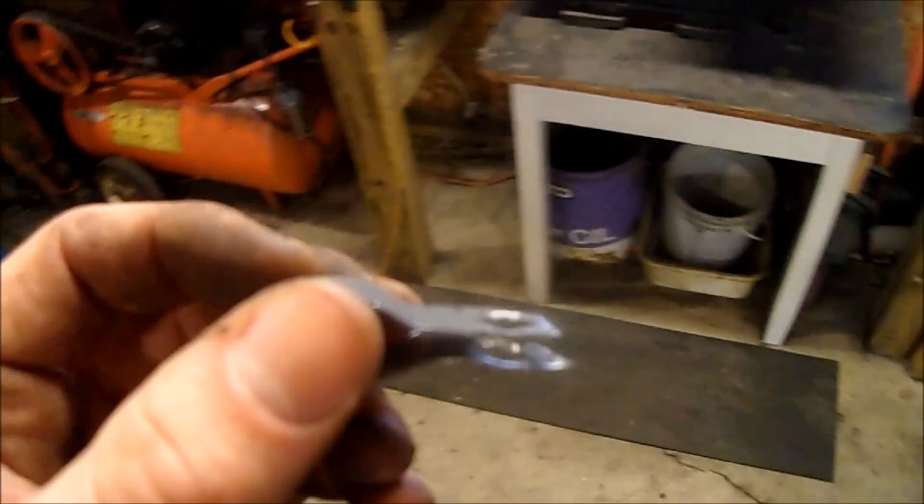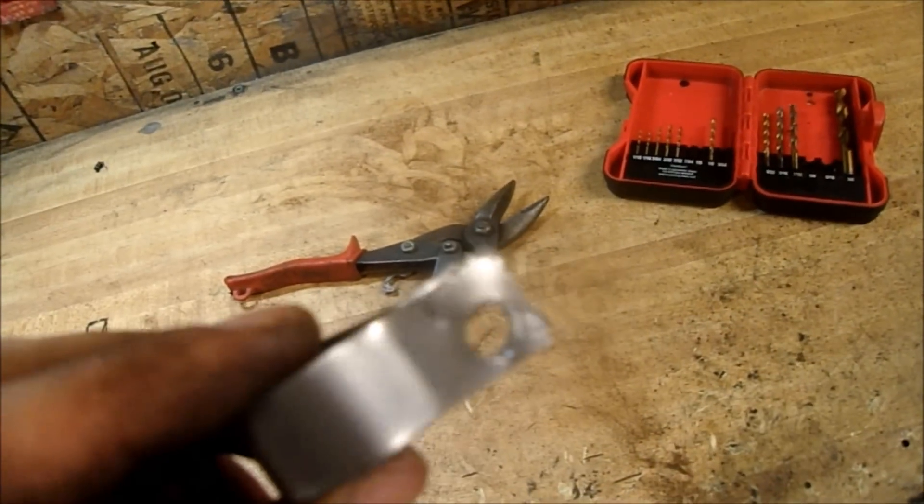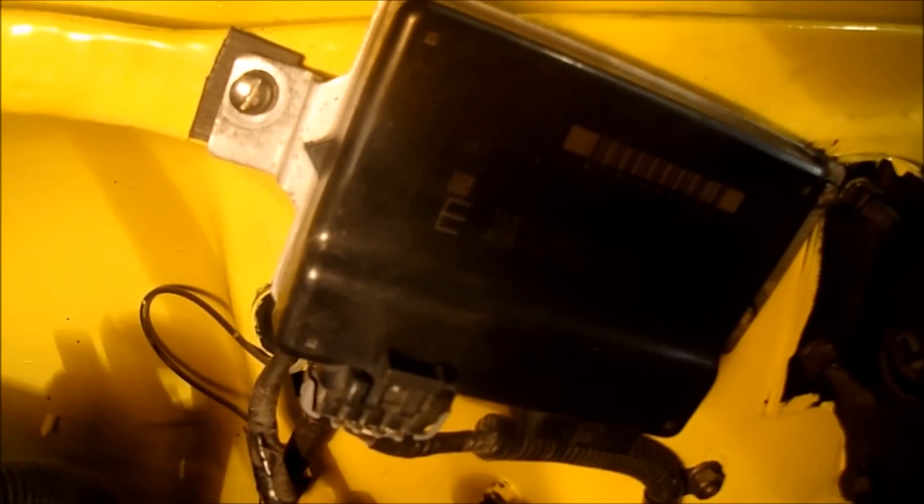There's the two bolts holding the gas pedal on. When I'm in the right mood I'll make little clamps out of a piece of 22-gauge, cut it out with tin snips and drill a hole through it — other days, zip ties. I mounted my TAC box, my TAC module, whatever you want to call it.